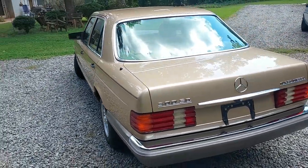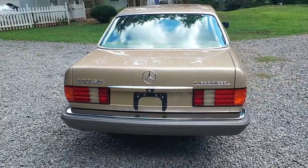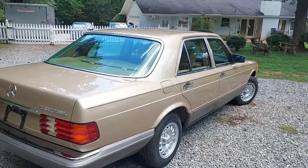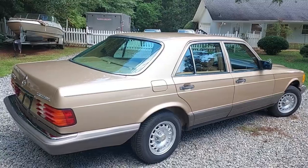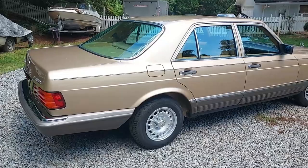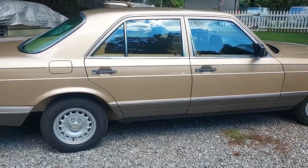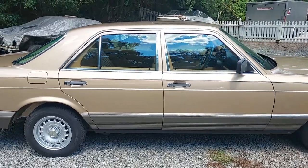New brake pads, new brake hoses, repacked the wheel bearings with grease. Repaired the passenger rear window track — this passenger rear window was not going down, and that's the common window failure on a lot of these cars. Repaired that, converted the AC system to R134a, chemically flushed out the AC system, installed a new mono valve for the climate control.